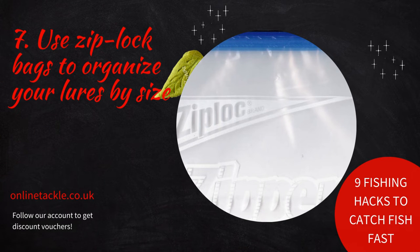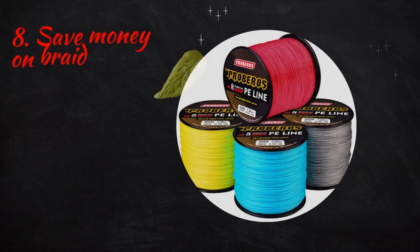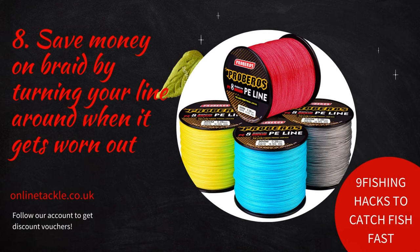Number seven: use Ziploc bags to organize your lures by size. If you have a large collection of fishing lures, it can be a challenge to change from one size to another quickly, especially if they're all tangled up together in your tackle box. Sort them by type and keep each lure type in a labeled Ziploc bag — for example, plastic worms or jigs of different sizes in bags labeled according to size.